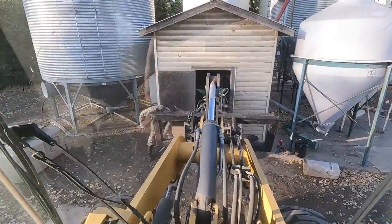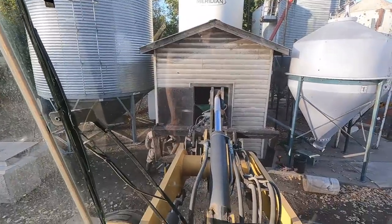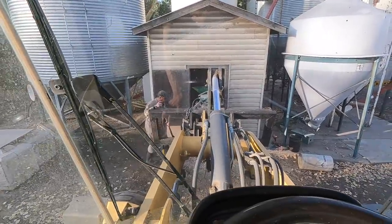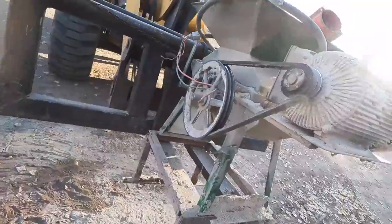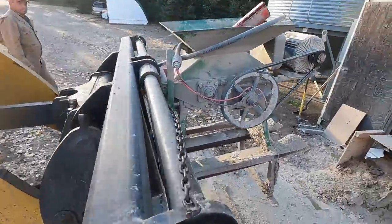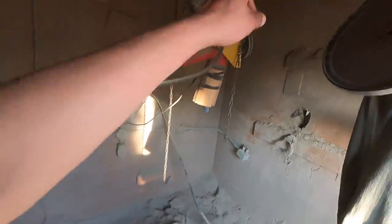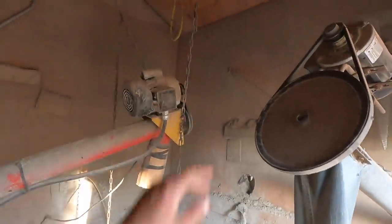This roller mill is being a pain in the butt to take out of the shed, but we got it pretty much all the way out now and it's in the air, so hopefully I can just back away now. We just got it out. Now the hammer mill can go right here, and that auger we just put up today — we'll stick it right up to that other bin.